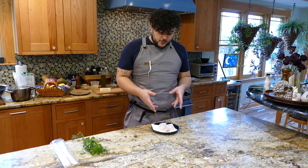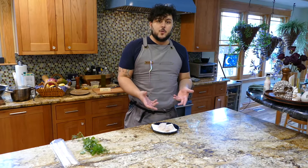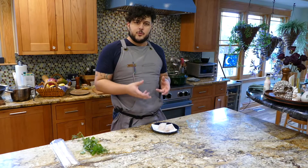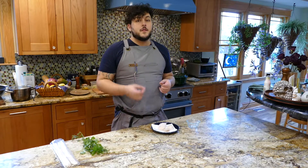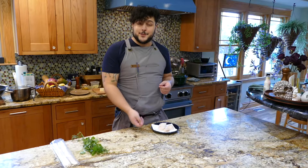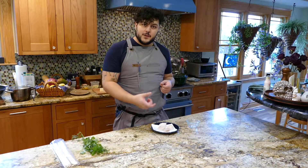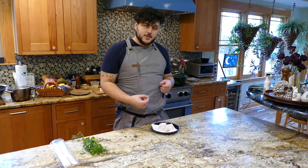Scallops are a shellfish, and they are really renowned for being one of those things that it's very difficult to replicate how restaurants cook them at home. They overcook really easily, and they get undercooked very easily as well. They are hard to get to that proper temperature and get that really nice restaurant crust and flavor into the scallops.